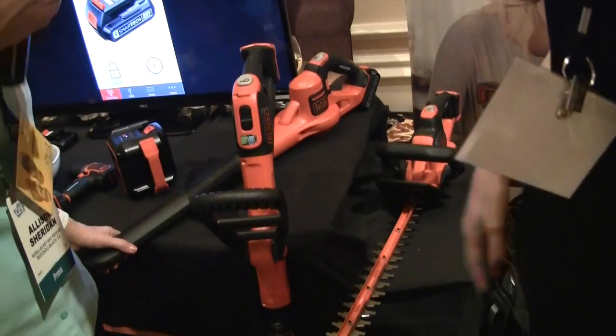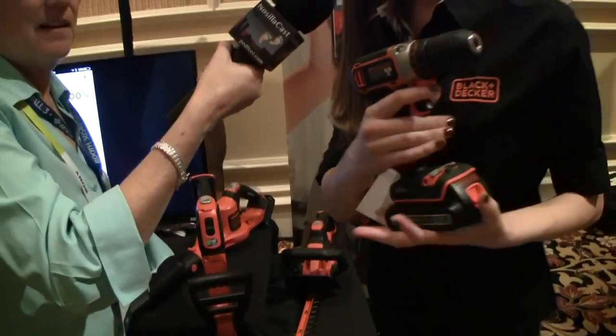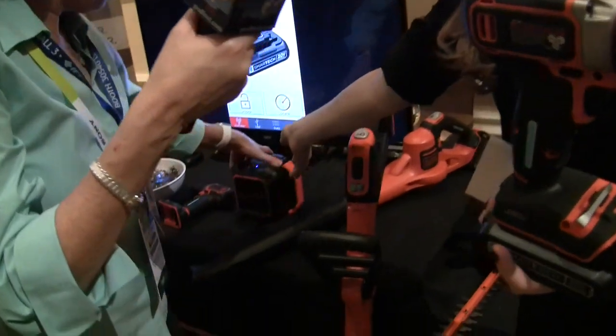That blower is tiny! And we also have our drill and a Bluetooth speaker here.